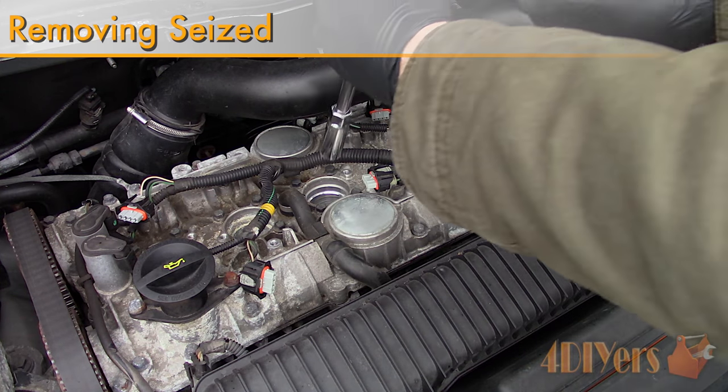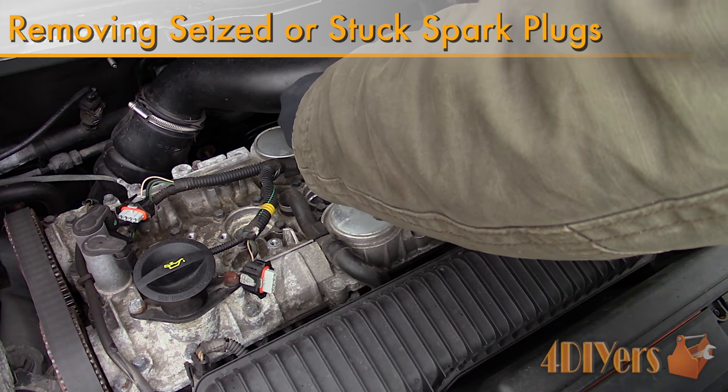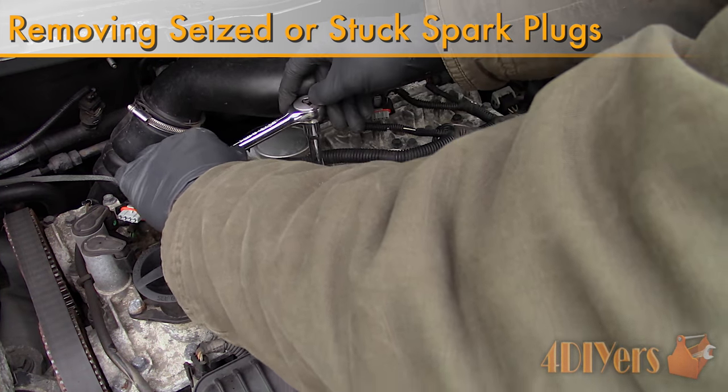Hello viewers, 4DIYers here with another tutorial video for everyone. In this particular video I will be doing a demonstration on how to remove seized or hard to remove spark plugs.